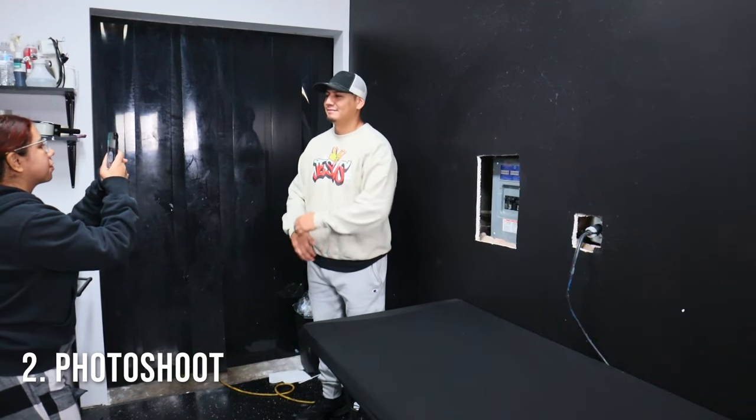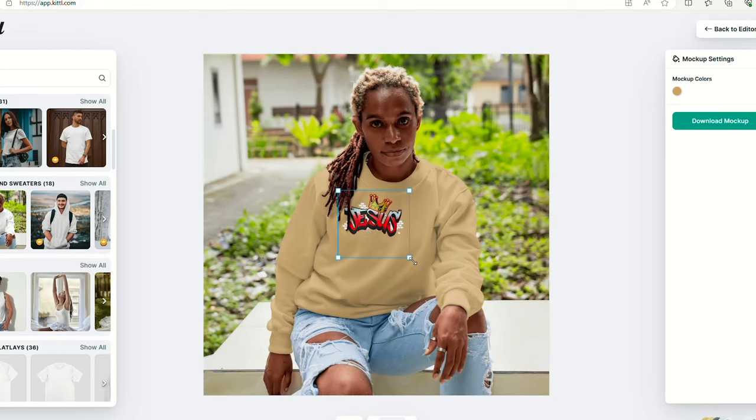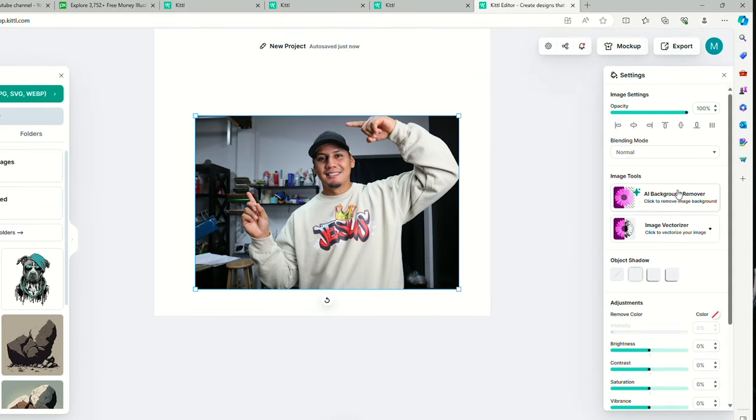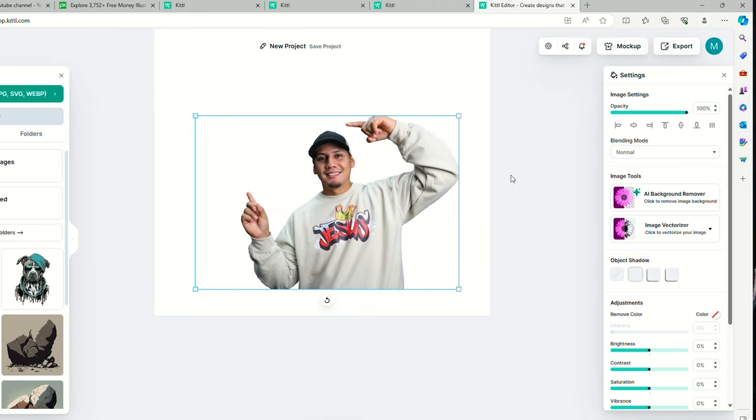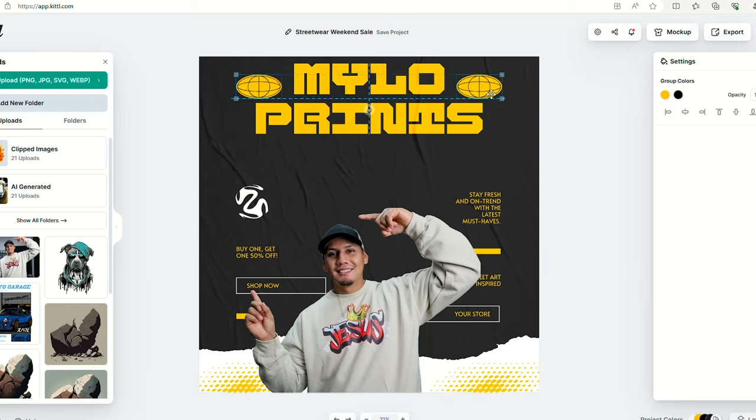Now it's time to bump it up a notch, and we're going to do a small photo shoot. This is going to help you have more content to post, especially when you're doing that pre-sale. On top of that, customers love to see realistic photos — it just gives them that assurance to purchase your t-shirts. Let's go back to Kittle, because they have this awesome AI tool that helps you remove the background of your picture, just like that. So now we can start messing with the background or adding and decorating the picture. Or we can go to one of their social media templates, grab them and recreate them to fit our style.